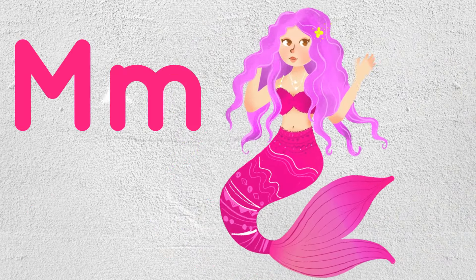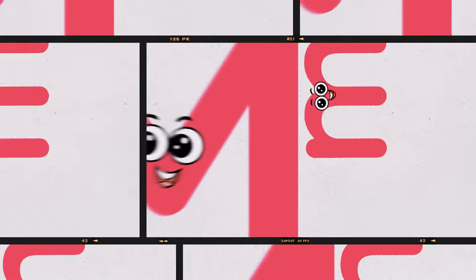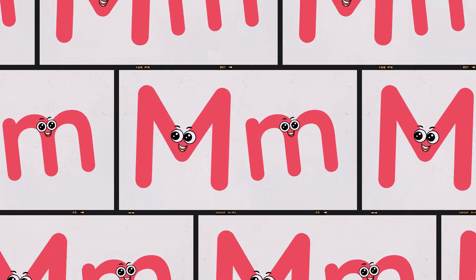M is for Mushroom. M is for Mermaid. Well done, kids! Let's practice again!